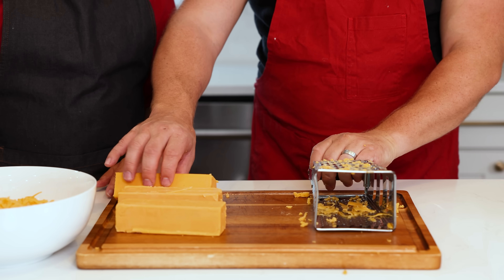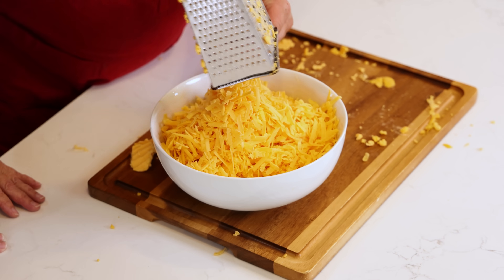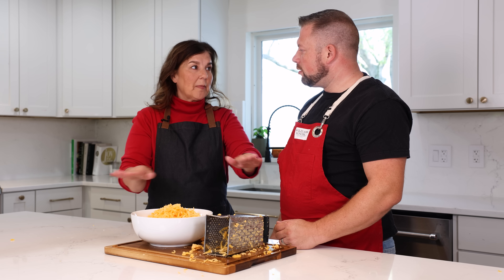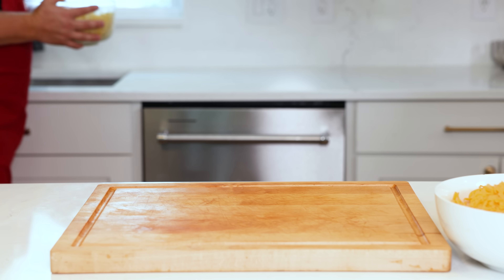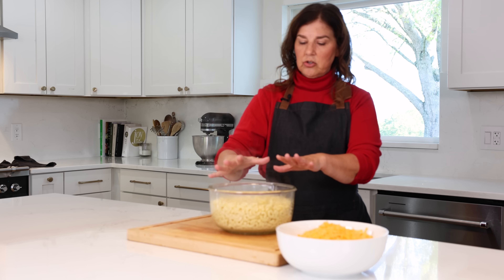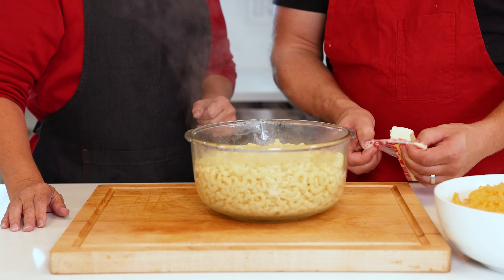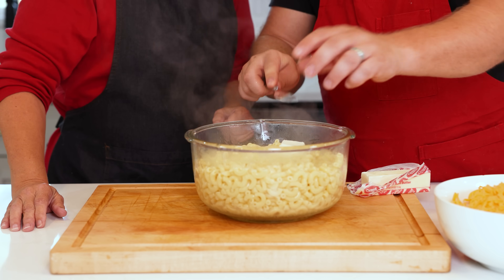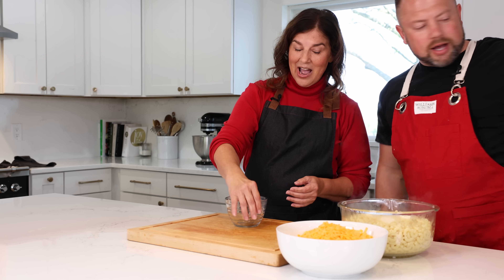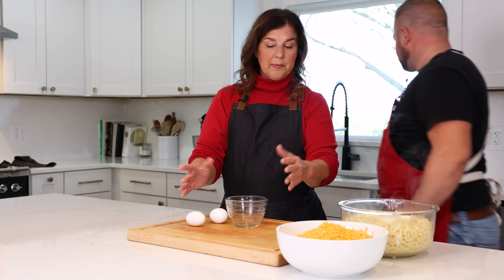That cheese is looking beautiful — don't you love freshly grated cheese. Alright, now that we have our cheese done, if the noodles are cooled and the cheese is grated, we're ready to start making the layers. I've got our noodles strained. You want to put a little butter in there so that as the hot noodles cool, they don't start clumping together and sticking. I could sprinkle a little olive oil in there, but this is America — butter it is.